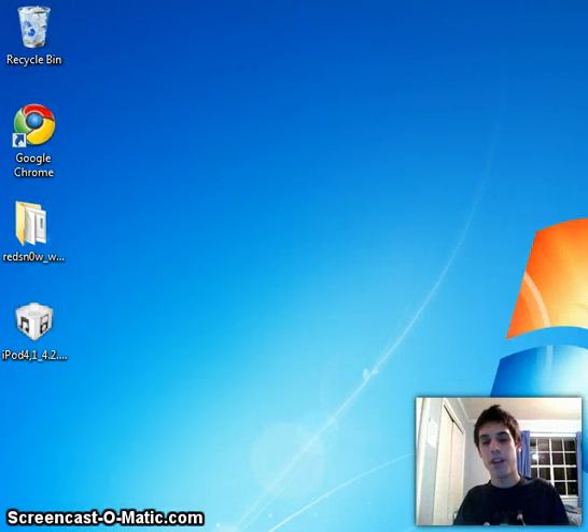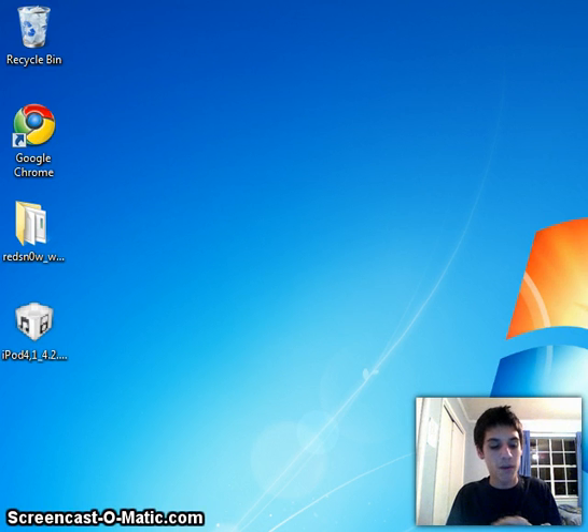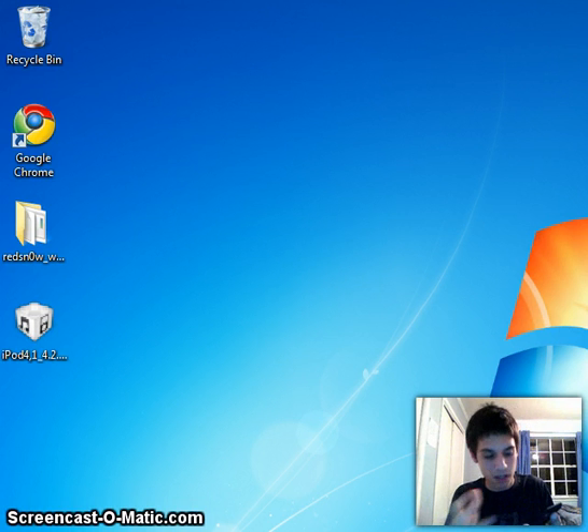Hey guys, it's iPocket Touch and today I'm going to be showing you how to jailbreak the iPod Touch 4th generation on firmware version 4.2.1. Note: this is a tethered jailbreak, so basically any time you reboot your iDevice you have to plug into the computer and boot back into tethered mode. That's not an issue for me because I always jailbreak, boot into tethered mode, and I never reboot since it's always on.